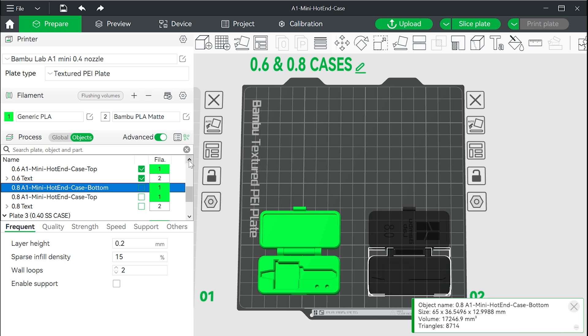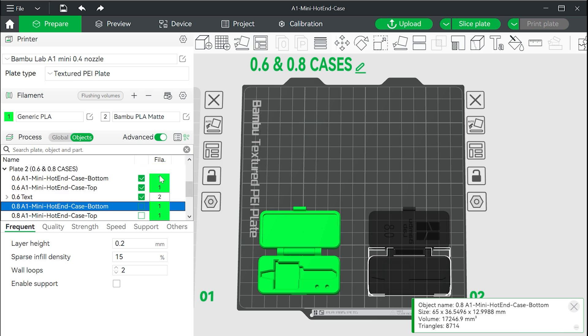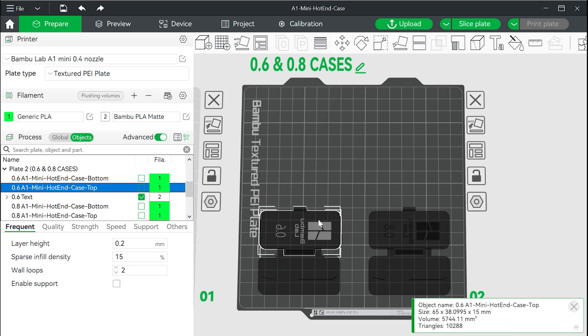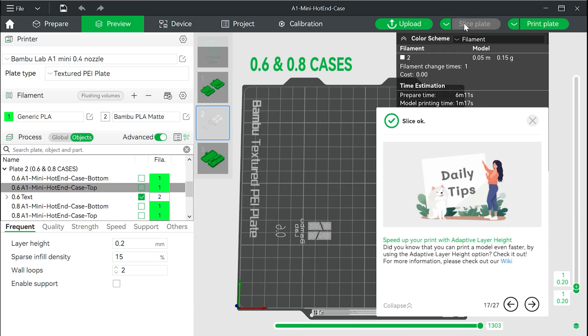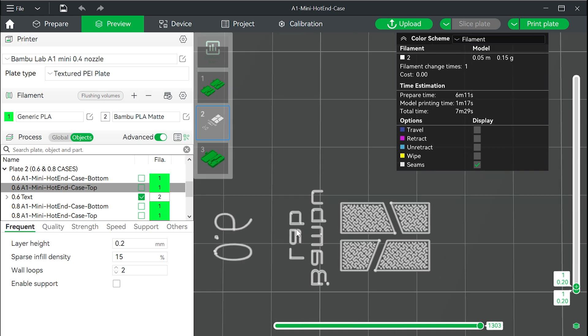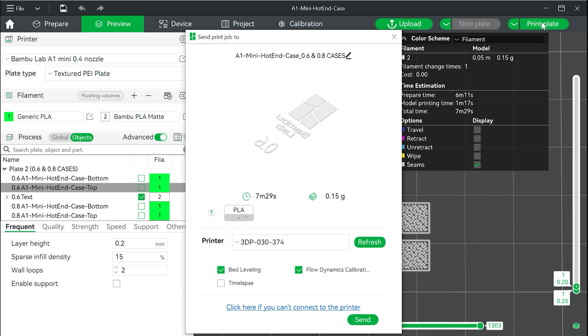Now turn off the green case filaments and just leave the white text. Click slice plate and you will see there is just a single layer of the white text and the logo. Click print plate to send this to the printer, making sure you have the correct color filament already loaded.